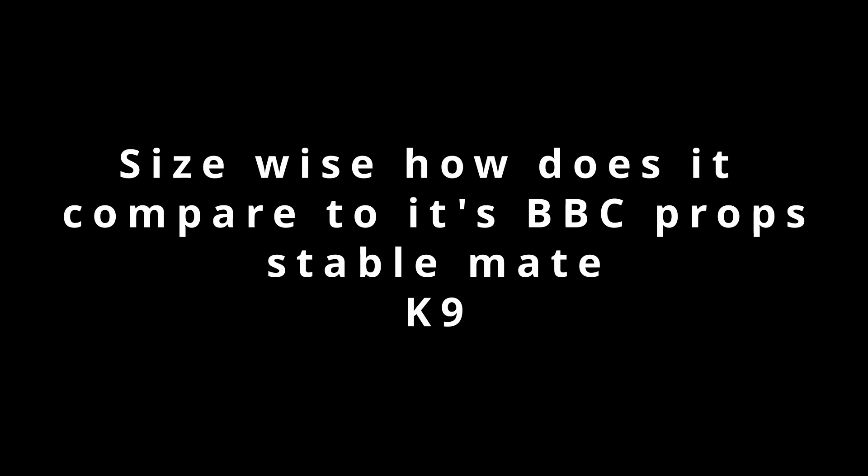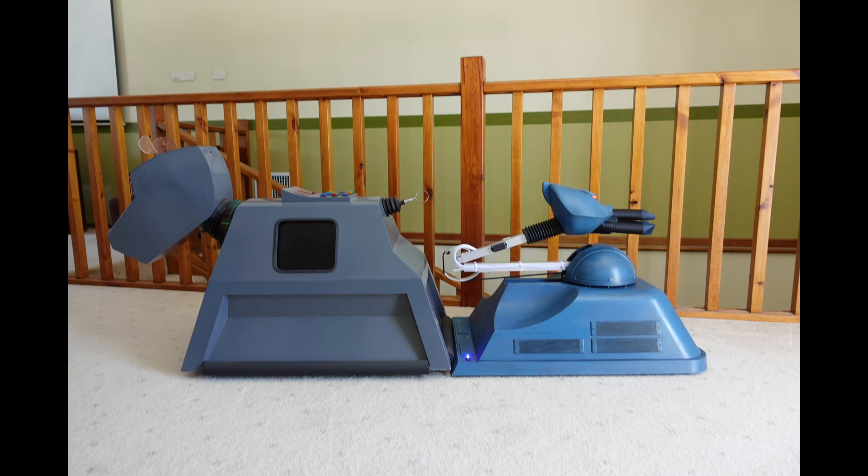Just for fun I compared it against the canine prop that I've got, and they're pretty close in size. I'm guessing the studios did it that way because that's what fitted in the studios.